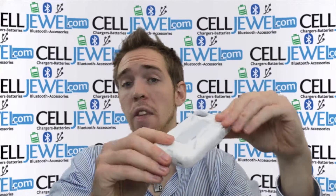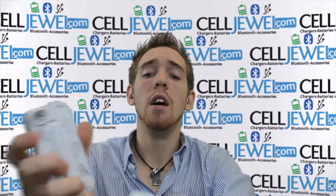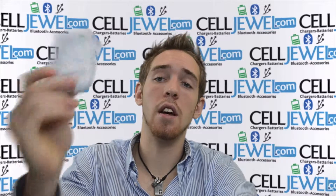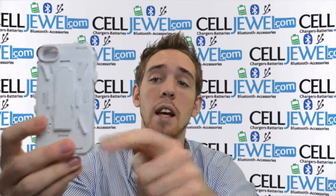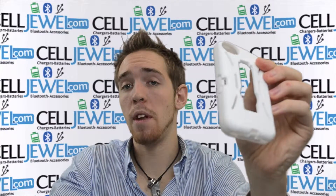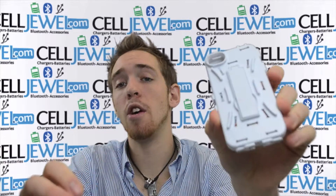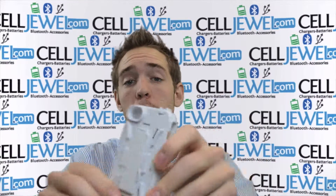I'm just going to tell you a couple of things about it. First thing you want to know is that it breaks down into two parts. The two parts consist of the shock absorbent rubber outer casing and the hard shell plastic casing. The shock absorbent will absorb the vibrations so it won't rattle the parts on the inside of your phone, and the hard shell plastic will absorb the initial blow when you drop your phone.